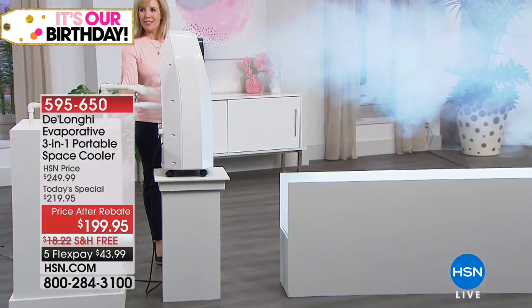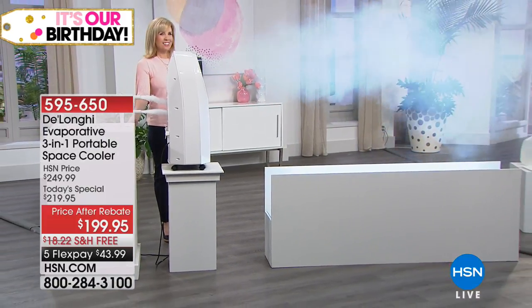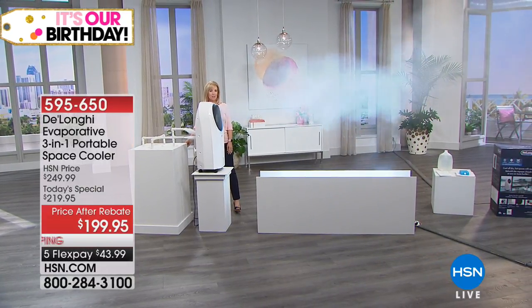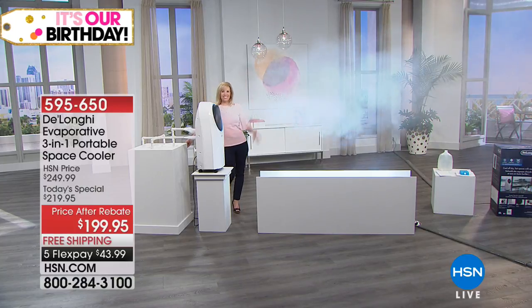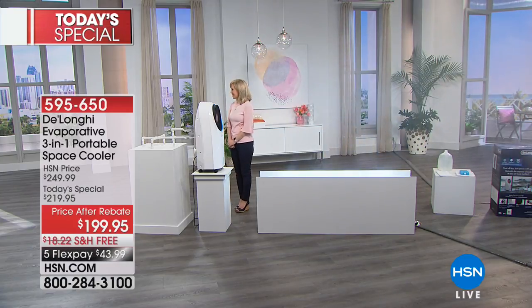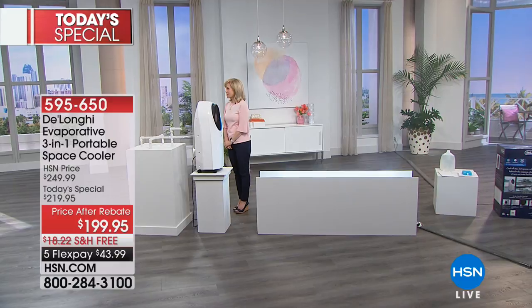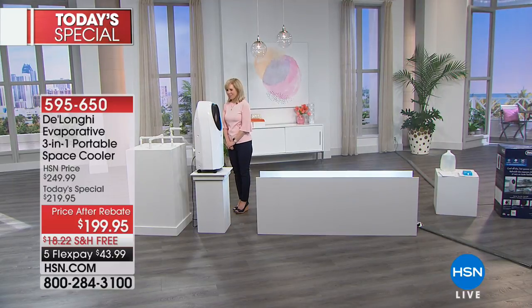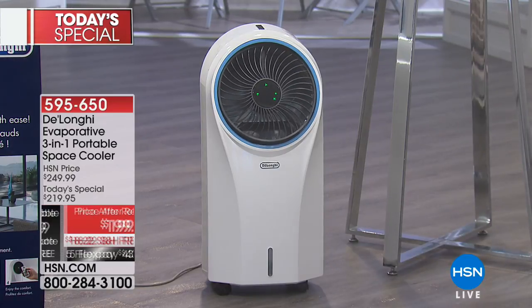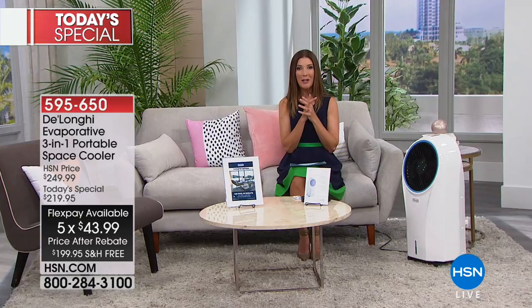It's getting hot out there, and it is hot everywhere. Look at the power of our brand new DeLonghi evaporative cooler. This is a three-in-one — there's our guest Julie Truster — it's going to cool, it's going to circulate, it's going to clean the air. And not just your personal space, Julie — this is powerful, it's going to clean the entire room. We have a one-day-only price after rebate: just $199.95. We're offering five flexible payments, free shipping and handling, and that includes our $20 mail-in rebate. My name's Sarah, and for those of you in a hotter climate or just trying to keep cool this summer, this is one of the best ideas yet.